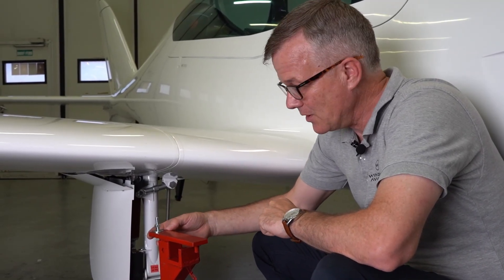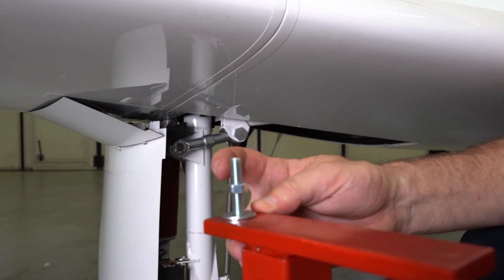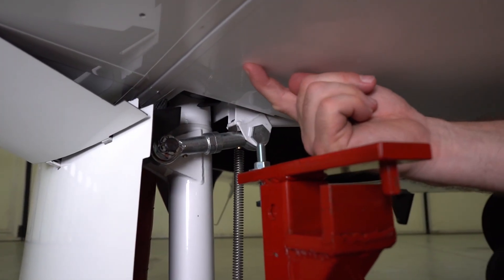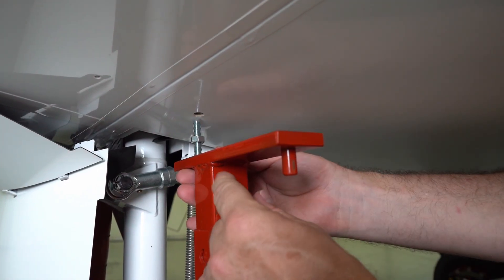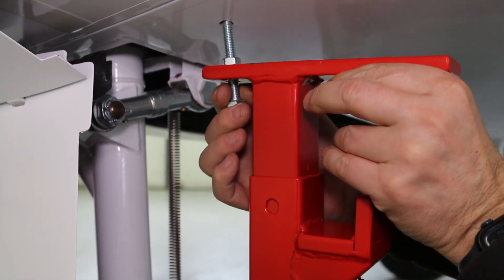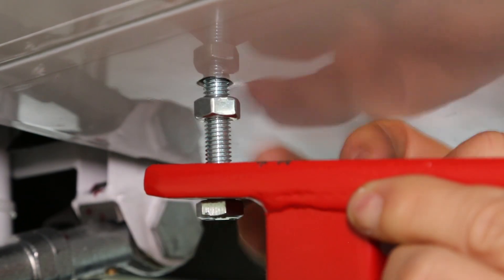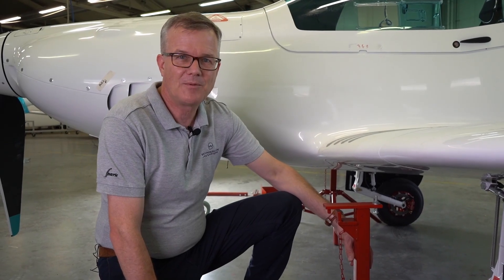When the aircraft is lifted it's going to be lifted by this bolt with this washer pressing up against this nut. So pre-position the nut 20 millimeters from the top of the bolt. Then slide the stand underneath the wing and line it up with the mating screw provided in the aircraft. Now screw the bolt in until about 10 millimeters remains showing. Repeat the procedure for the other side.